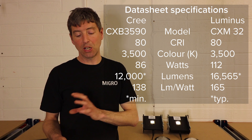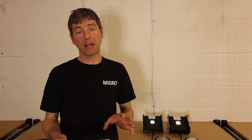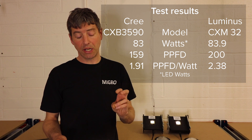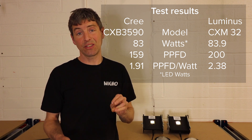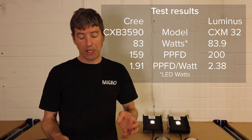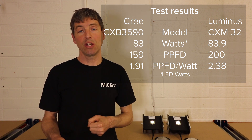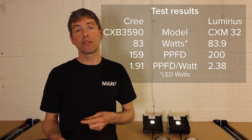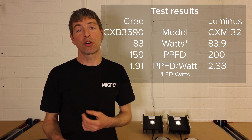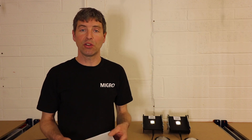So we're going to run them both at around the Cree's nominal wattage — the Cree at 83W and the Luminous at just over 83W. We've taken the PAR readings, and the improvement in efficiency from a lumen standpoint carries over to the PAR standpoint. The Luminous is again significantly more efficient from a PPFD-per-watt, or PAR efficiency, point of view than the Cree.